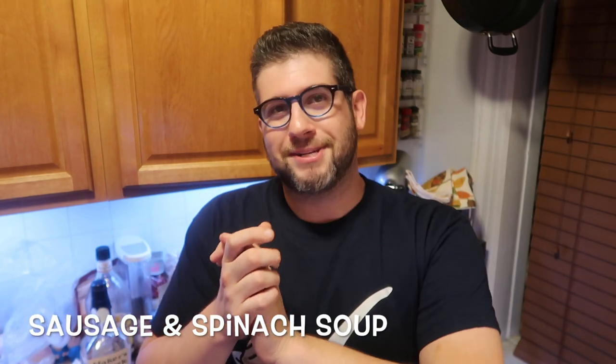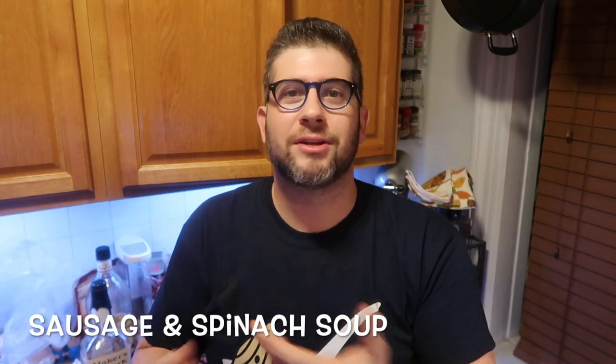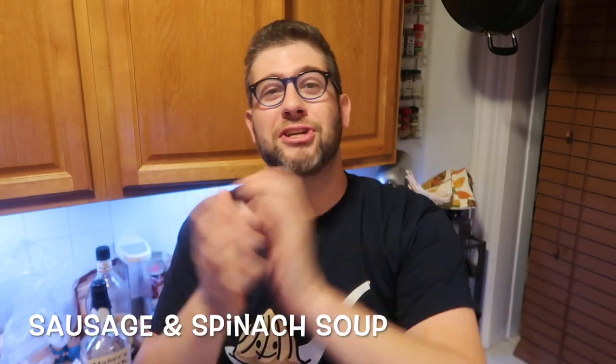We're going to make a soup today. I promised all of you back in the summer, when I went to a certain chain restaurant and had this soup that everyone goes crazy over — we'll call it Tuscan Zupa, or Zupa Toscana, or whatever. I was underwhelmed by it. I didn't understand why everybody is so obsessed with this soup. So I said, you know what, I've gotta make a version of this that I feel is delicious.